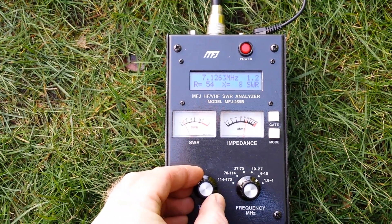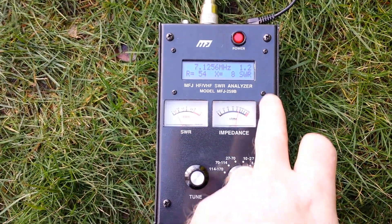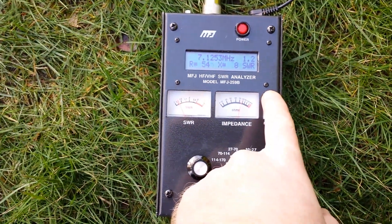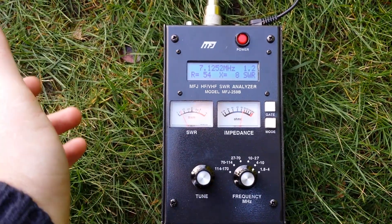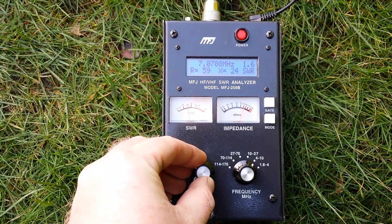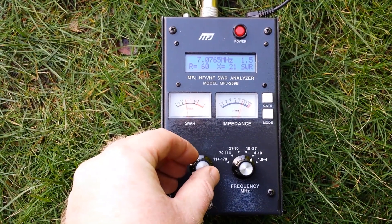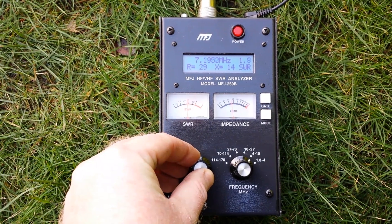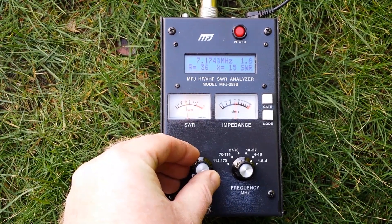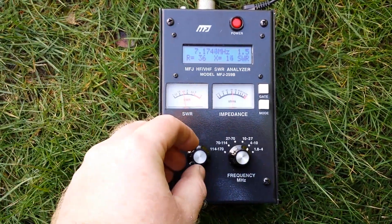You're looking at about 100kHz width. At 7.12 MHz we're at 1.2:1 SWR, about 54 ohms — can't argue with that. The coax length can change things slightly but no problem there. If you take 1.5:1 as your limit, you're going from about 7.075 MHz up to the top of that 100kHz window. Not bad at all.